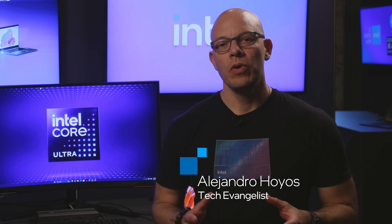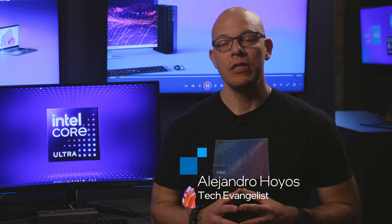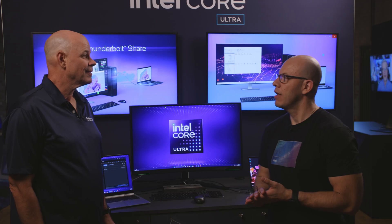Hi, I'm Alejandro Ojos, and today we are at Berlin at the launch event of Intel's Core Ultra 2 Series, also known as Lunar Lake. Right now with us we have Lyle. Hi Lyle, how's it going?